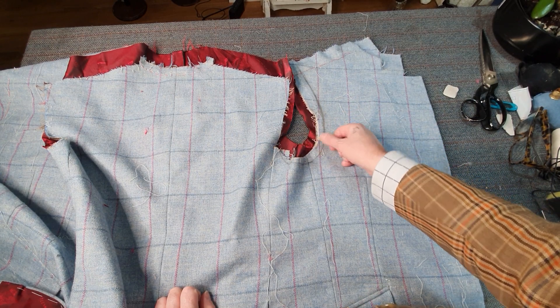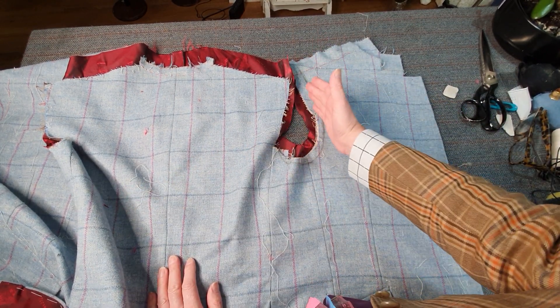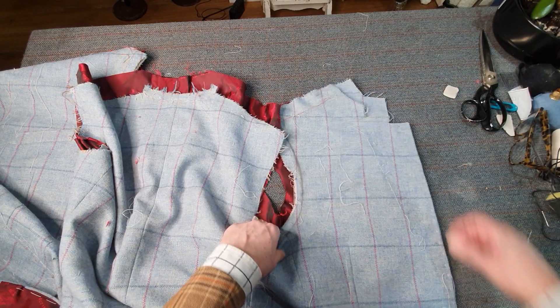I've had to scoop out the armhole a little bit to give it cleaner lines — it was a bit excess down the front where his dropped shoulder was. Anyway, the next stage I will be doing will be drafting a collar.